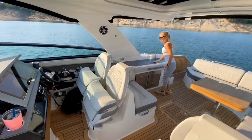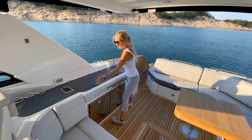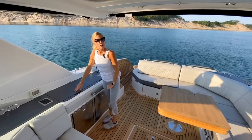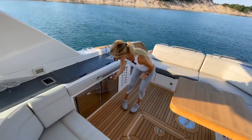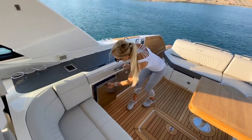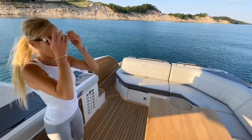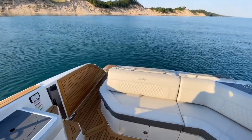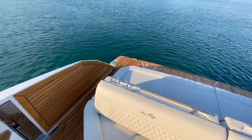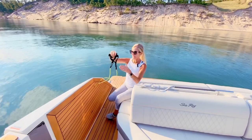Over here there's a really nice size grill to cook on, a sink, and a little storage area for your sunblock and keys. Back down here there's a refrigerator for your snacks, and back here on the swim platform is where I'm going to be doing a workout today — can't wait to show you!